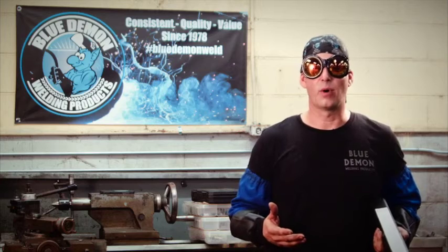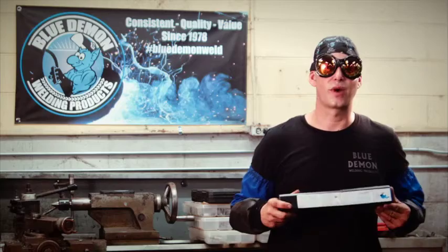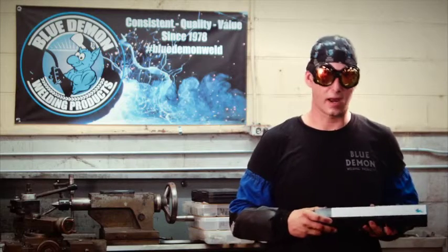The cool thing while extracting bolts is that the special ferrite balance chemistry turns the flux into a ceramic type of barrier between the fragile threads and the weld puddle, and this is going to ensure that none of the threads are damaged during that extraction process.